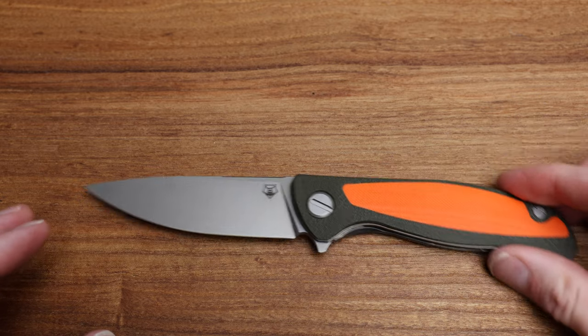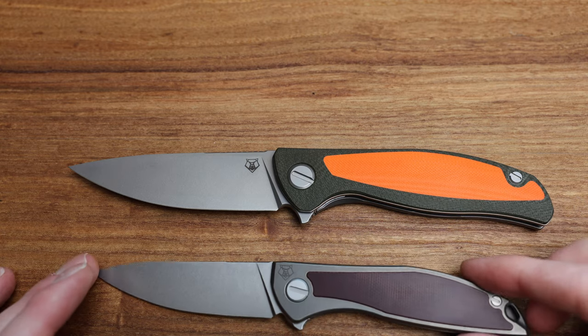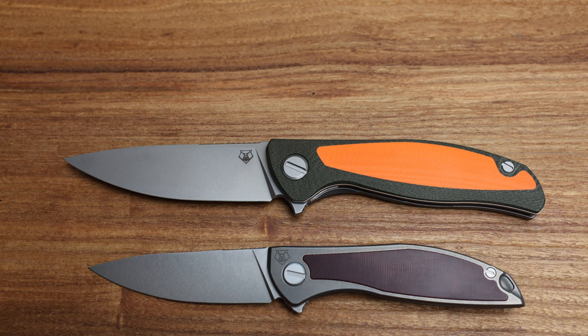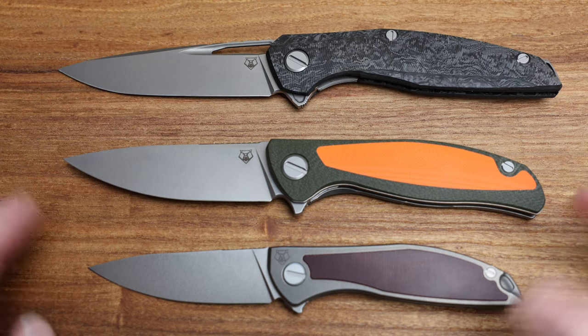Let's do some comparisons in the Shirogoroff lineup. We've got a Neon NL here, an F95 in the middle, and we have a 111 which I'll throw up top to kind of give you an idea of the three sizes.